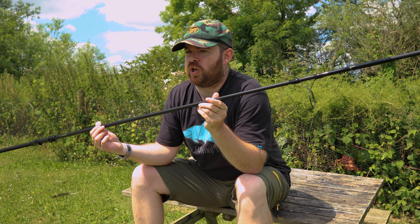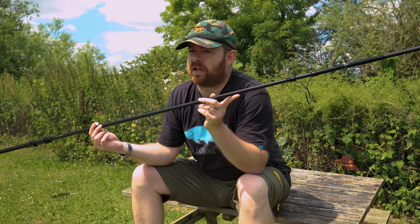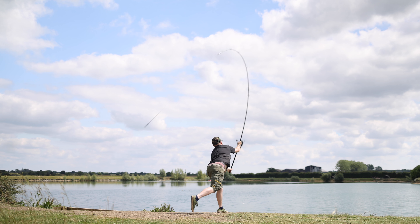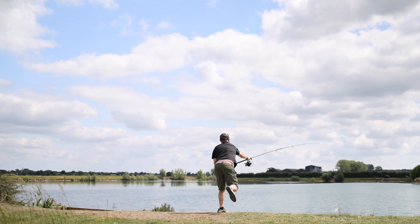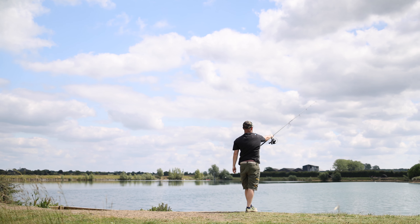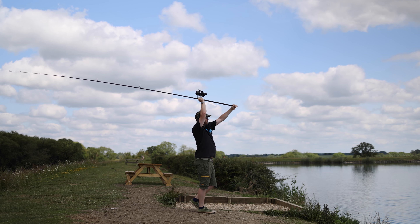So why bring out a cheaper rod? Well, first off is to make them more accessible to everyone. But although you're paying less, you're still getting lots for your money. These rods are superb at casting — you'll see in the footage of me thumping a three ounce lead on a 12 foot 4 pound, and it absolutely goes a mile.